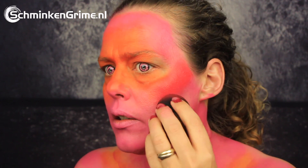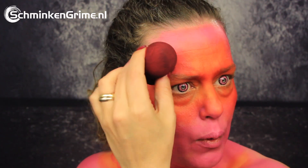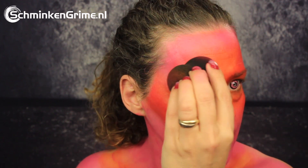This one is called Beachberry by Meron Paradise and it is a lovely red color. I'll put that on my cheekbones and blend it with the orange, so I'm first stippling the red on there and then with the side with the orange makeup I'm just blending it so it's not too red. This gives a nice transition from the red to the orange and from the red to the pink.